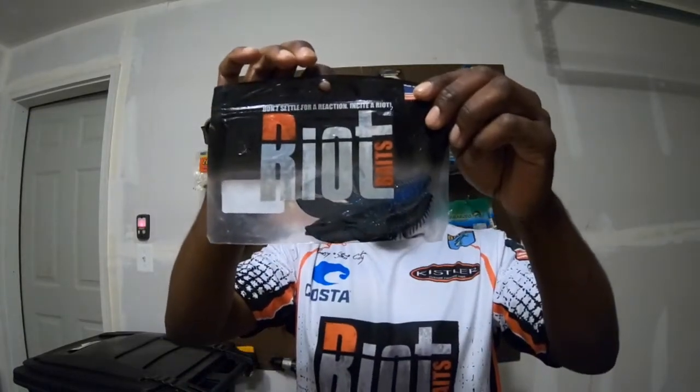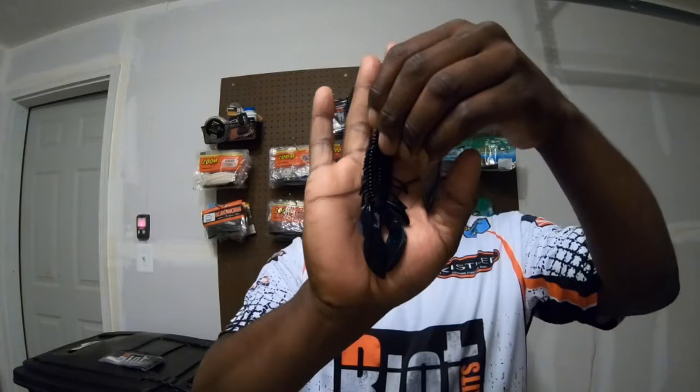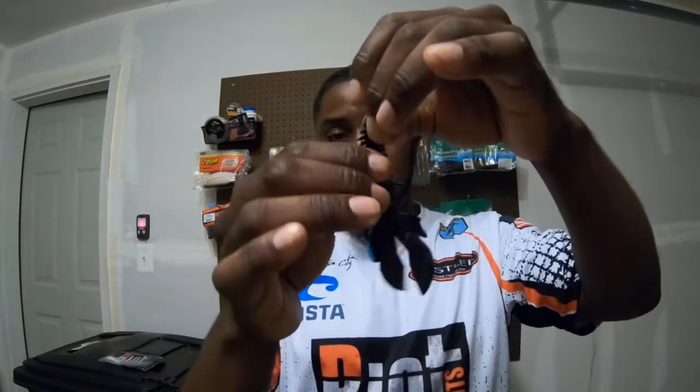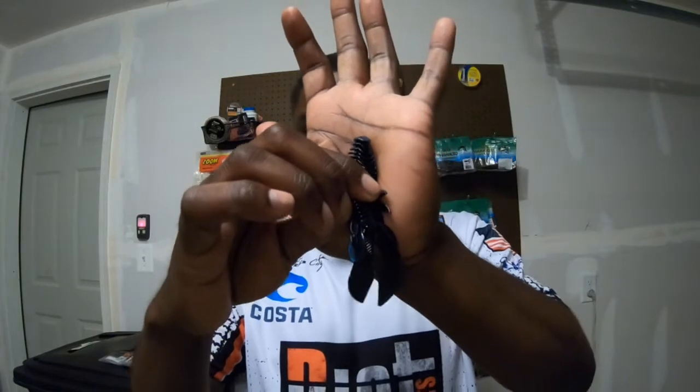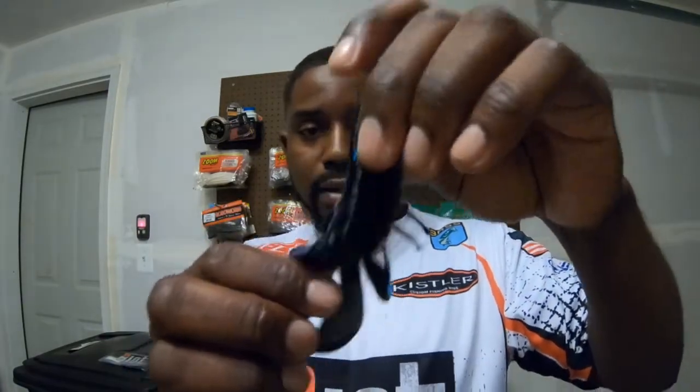These are the full-size Riot Baits Fuzzy Beavers — let me take one out so you can see what I'm talking about. The magic is in these little appendages right here. When you're Texas rigging this thing as a flipping bait and you've got it up off the bottom, these little appendages create air bubbles and give a lifelike impression that the bait is real. One side has a little more blue in it, the other side is more black — it's got that sapphire flake in it.